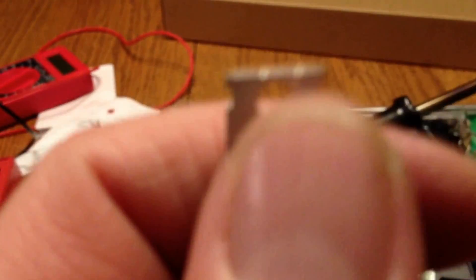Here's the chip. The top of this — this is the back, and the top — all this is, is a heat sink.